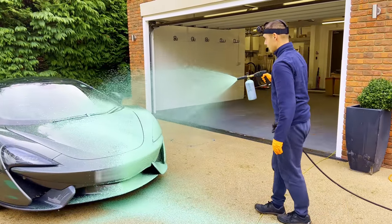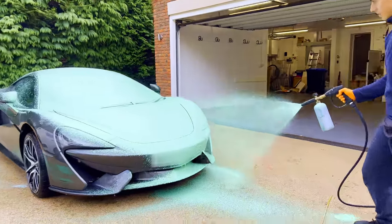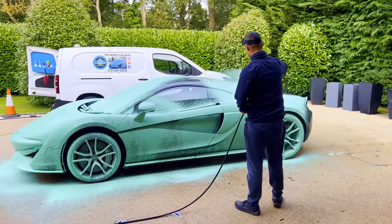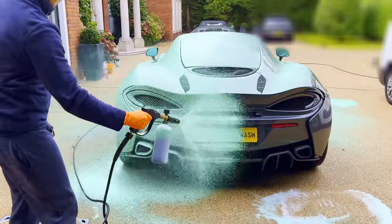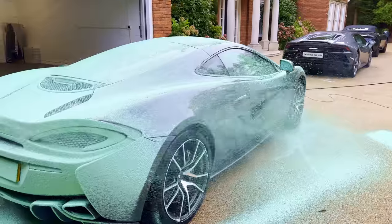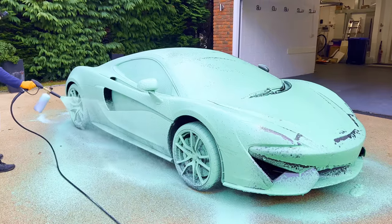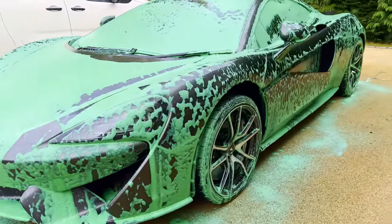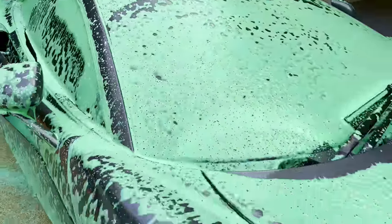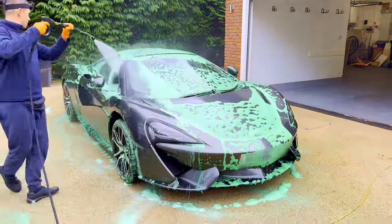Time for a Tino green snow foam. I work my way around this McLaren going from top to bottom, making sure I don't miss a spot.